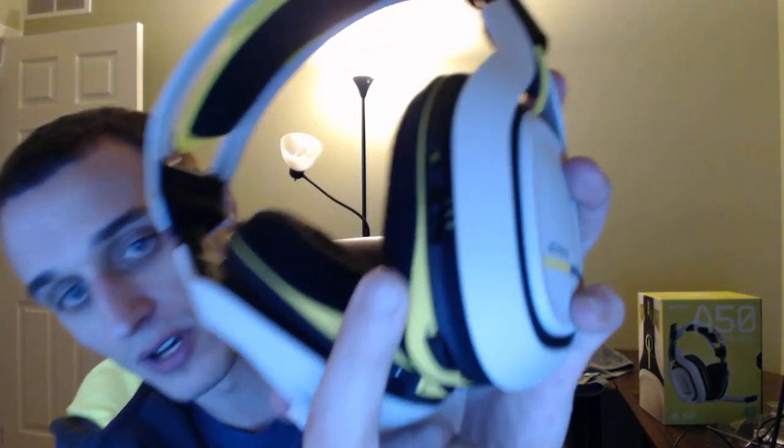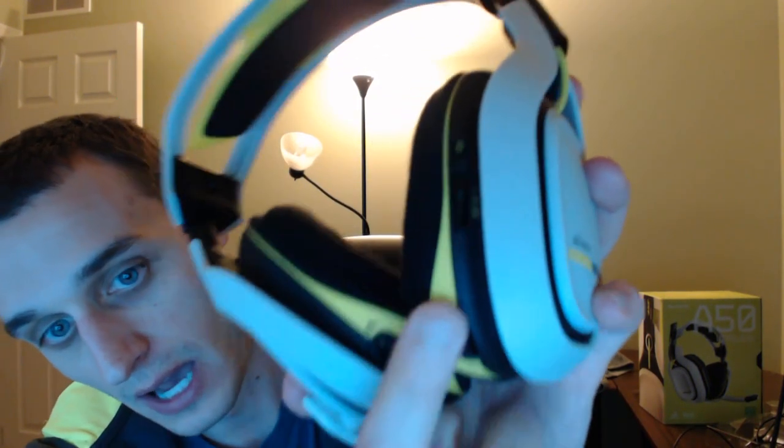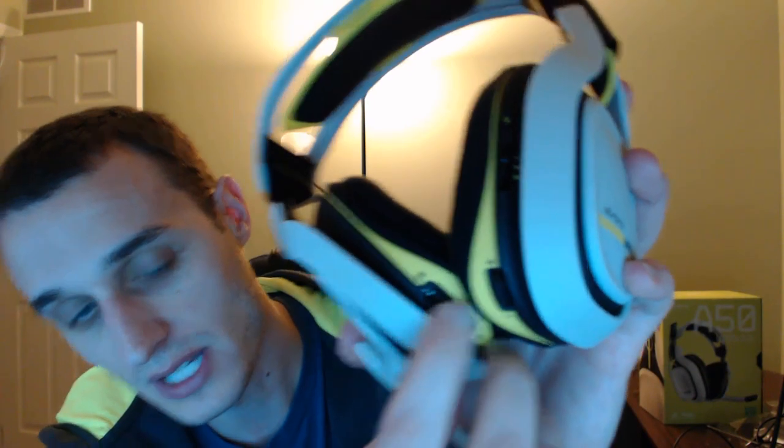So is it worth the $300? It is — it's definitely worth $300 if you want a pretty good wireless headset. The sound is good too. The bass is punchy. It has three different equalizer presets on the back. It also has a volume rocker. They did add a lot of nice things that I really, really liked about the headset.